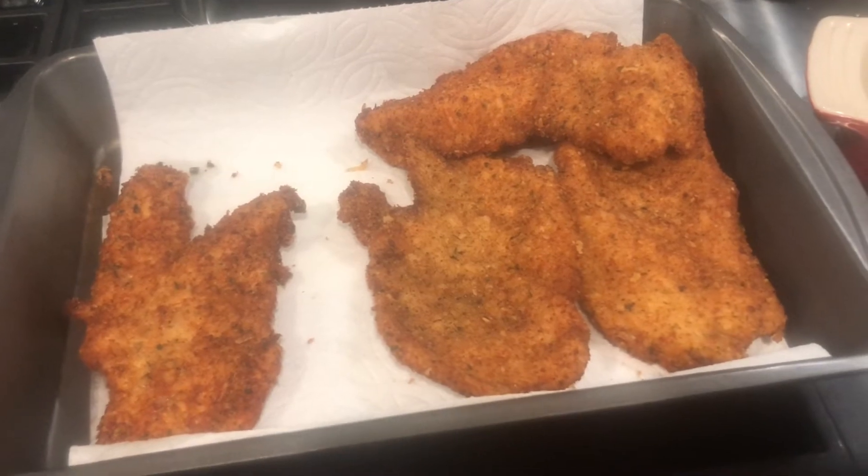Now we're doing the chicken. We're four down, five to go, one in the pot.